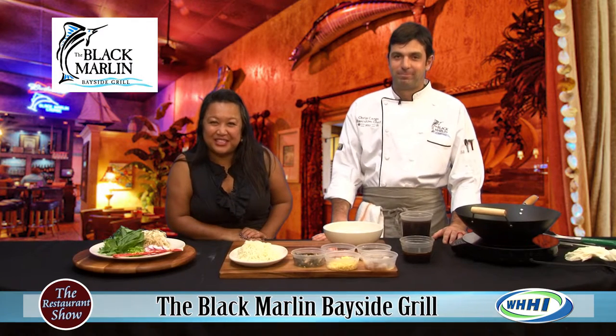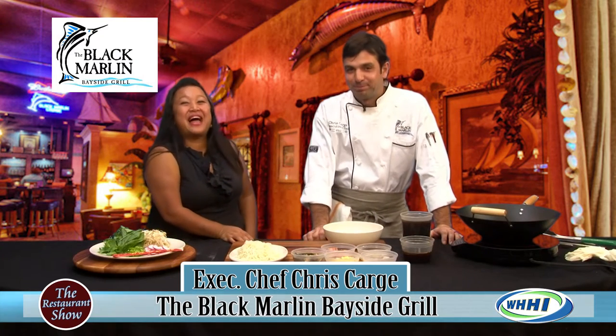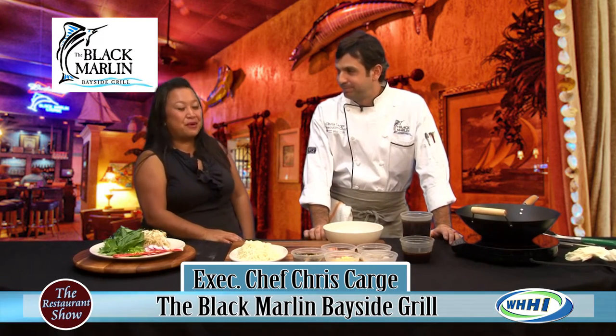Hey everyone, welcome back to the restaurant show. We have executive chef Chris Carghee. Hello chef. Thank you for having me. How are you? From Black Marlin over there in Palmetto Bay Marina.